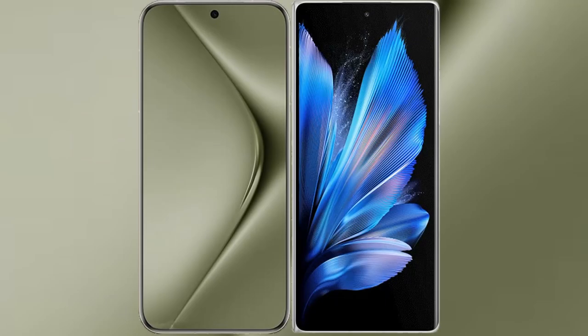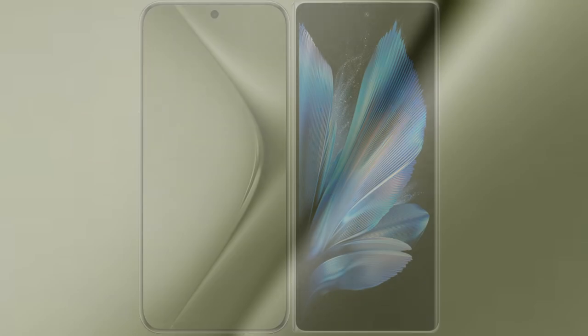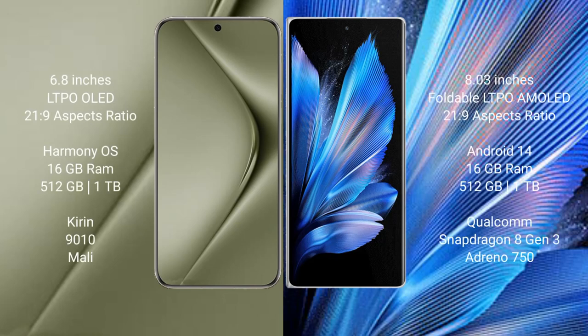I will compare the new Huawei Pura 70 Ultra with Vivo X Fold 3 Pro. Huawei Pura 70 Ultra comes with a 6.8-inch LTPO OLED display. Vivo X Fold 3 Pro features an 8-inch foldable LTPO AMOLED display.